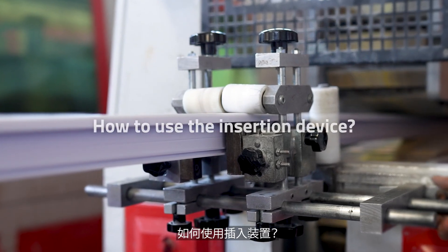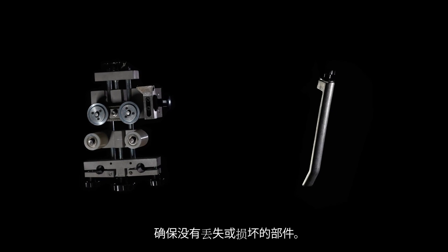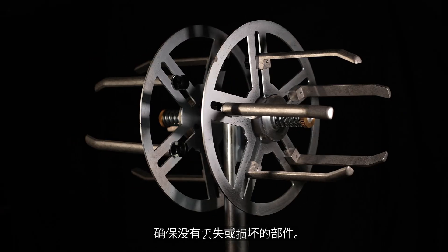How to use the insertion device. Check the parts of the device and make sure there are no missing or damaged parts.